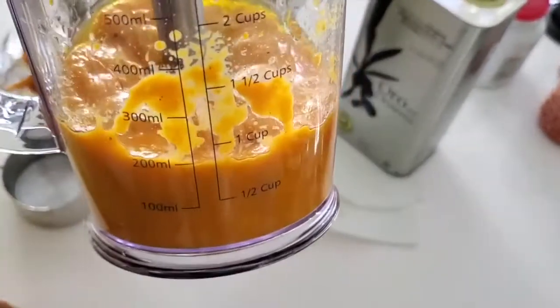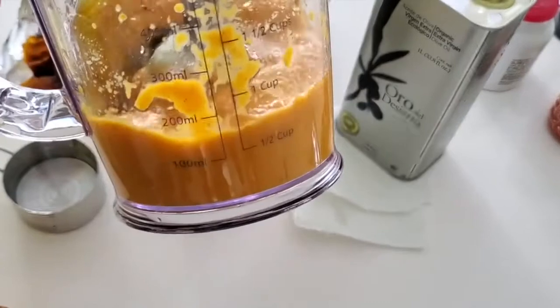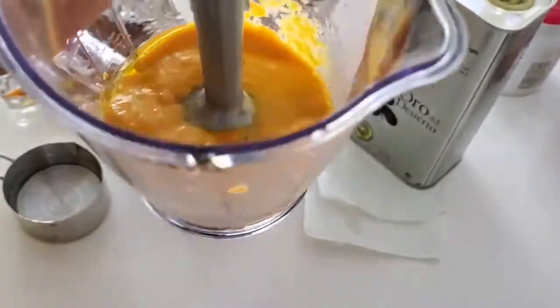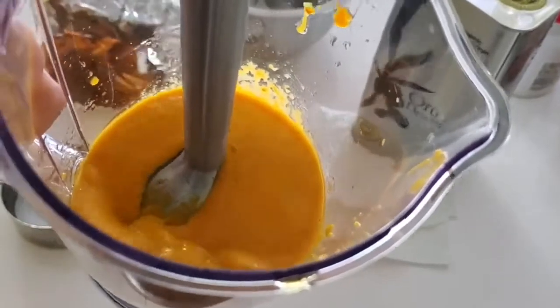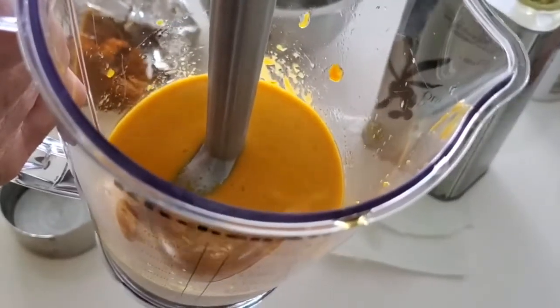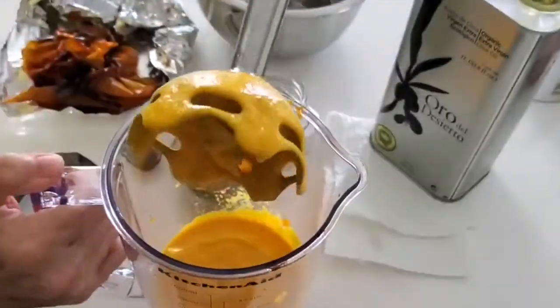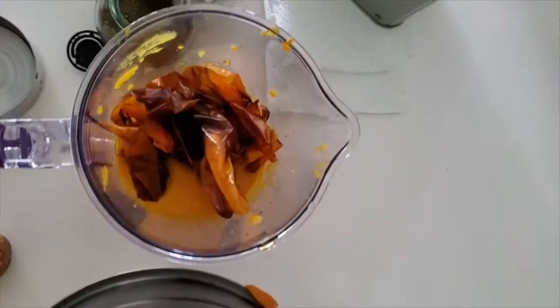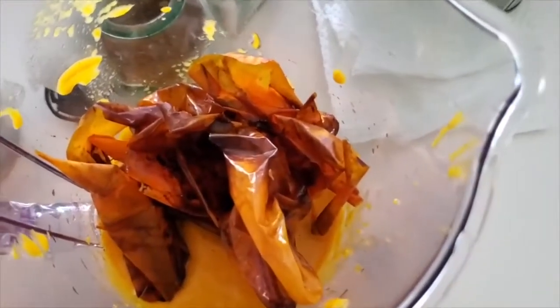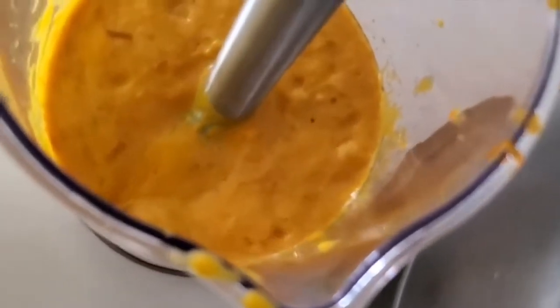This is a perfect sauce for people that like super spicy food, but it's also the base for many Peruvian recipes that call for rocoto or ají amarillo. I kept the skins because some people like the roasted flavor of roasted ají amarillo. So now you have two recipes in one — include the skins or remove them, and you have two different sauces from one recipe.